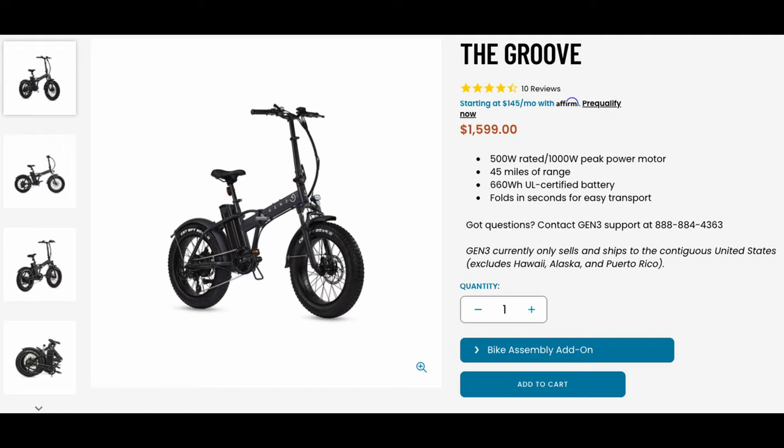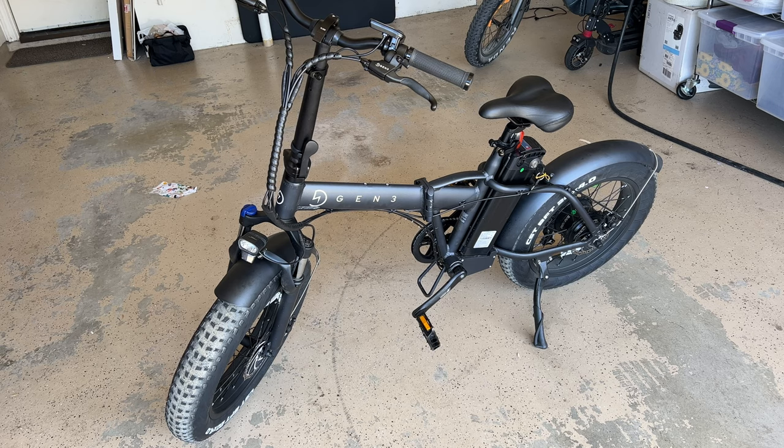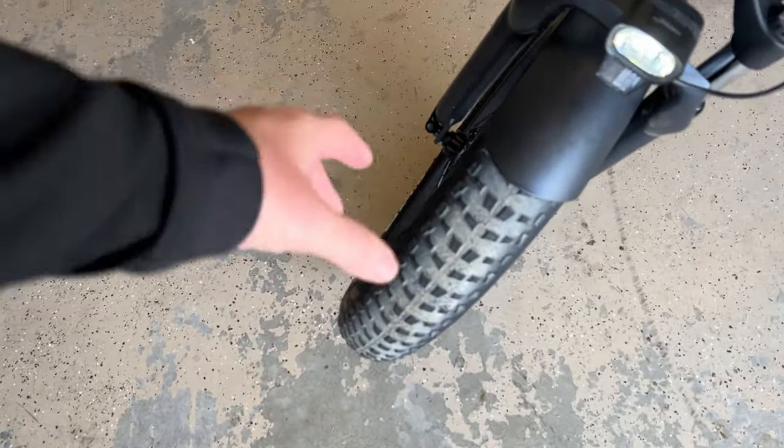It does have pedal assist and a thumb throttle. It's classified as a Class 2 electric bike. It's got 45 miles of range. Bafang 500 watt rated, up to 1000 watt peak rear hub motor. Charge time takes about 8 hours.